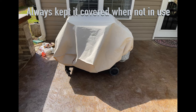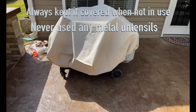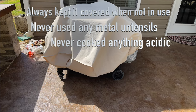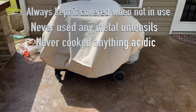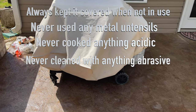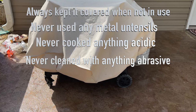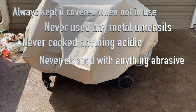I would like to say that I always kept it covered when not in use. I never used any metal utensils when I cooked on it, never cooked anything acidic, and never cleaned with anything abrasive — only the soft side of a sponge, paper towels, water, a nylon scraper, and a couple of times baking soda.